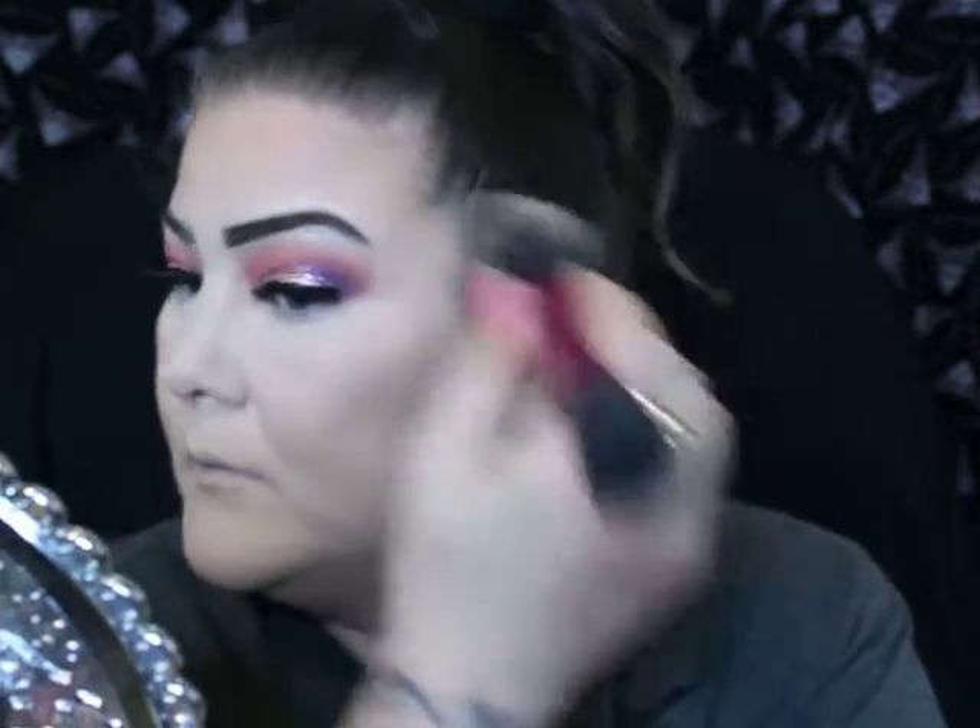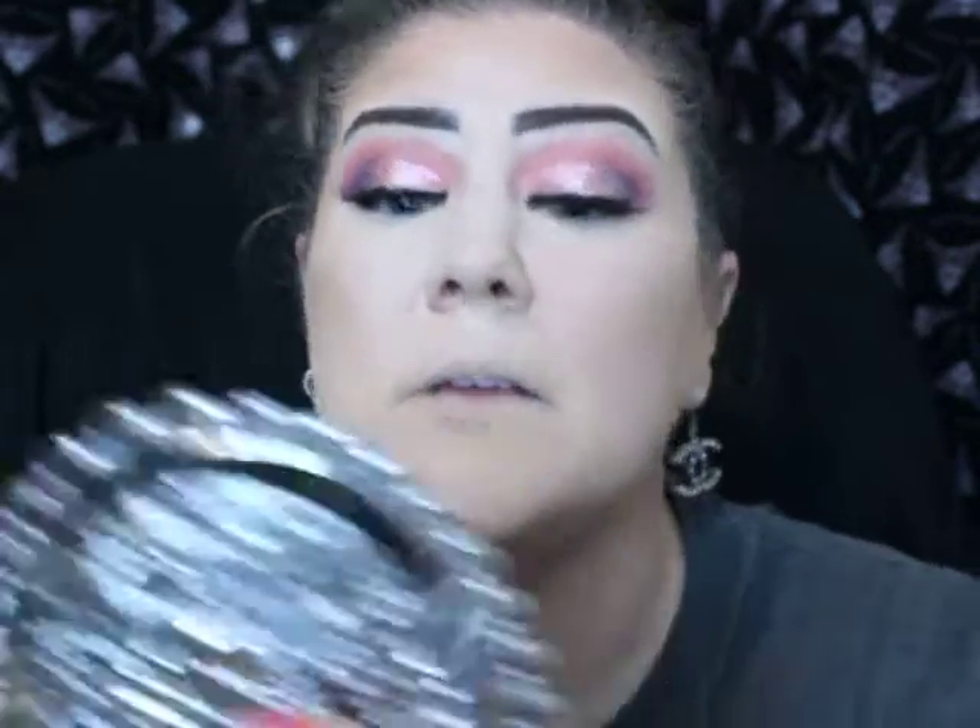I'm going to bronze. I'm going to use my Urban Decay Beach Bronzer, and this is in the shade Bronzed, and a big old fluffy brush. Baby hairs are, like, no joke - always trying me. And then I'm going to grab my blush and my contour, and then we'll finish the rest of these eyes real quick.